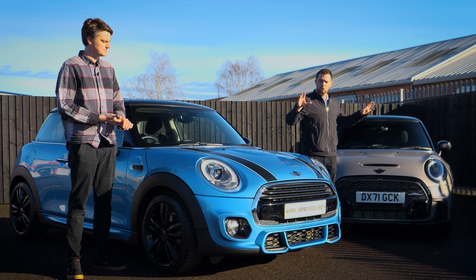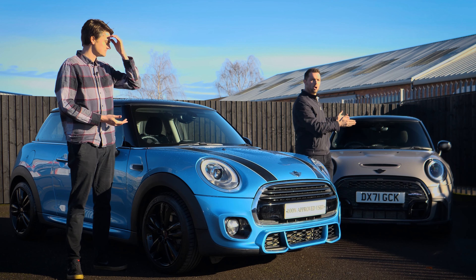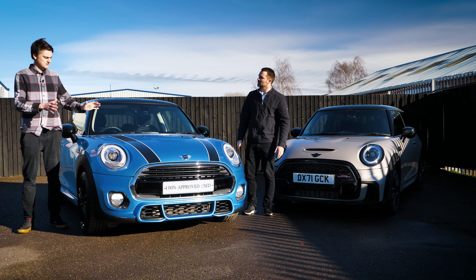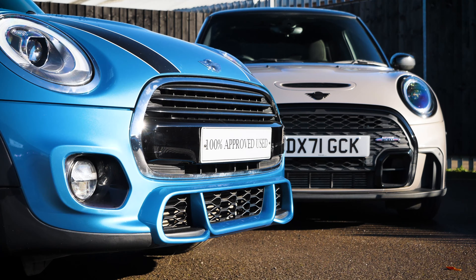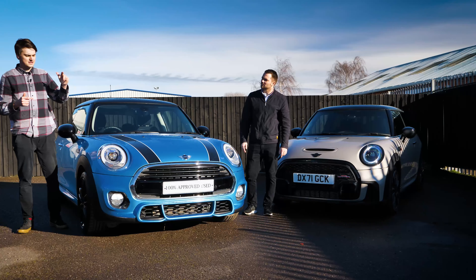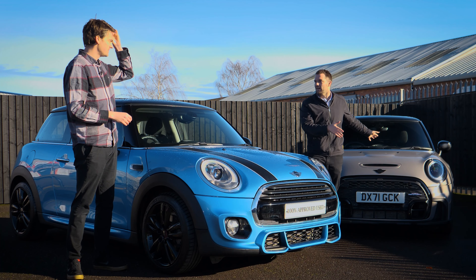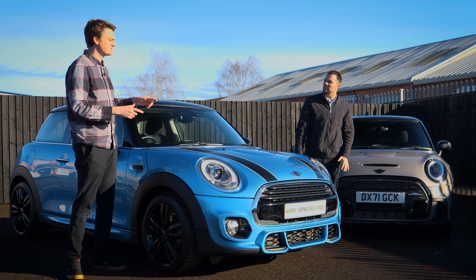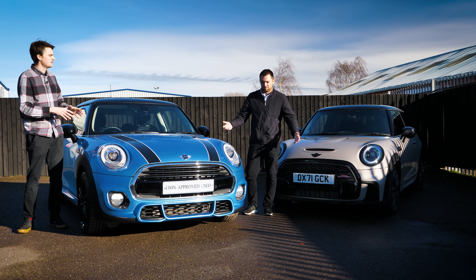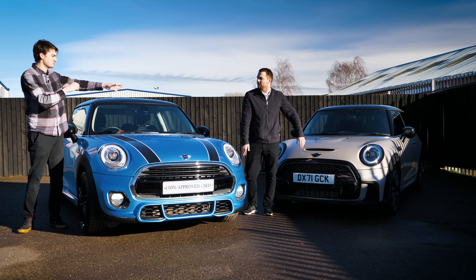Today we wanted to get two cars together and show you the differences between an original of this shape and the current shape. So Jack, let's start with the front end of this one — the original Mini. This one is the first of this generation and it's a chili pack, which has changed now because chili pack doesn't exist anymore. This is a chili pack which became the sport, very similar to what you've got there — that's a Cooper S — which we'll cover in a minute.